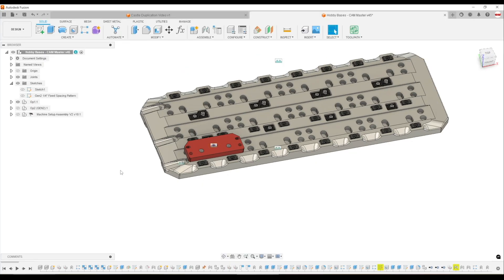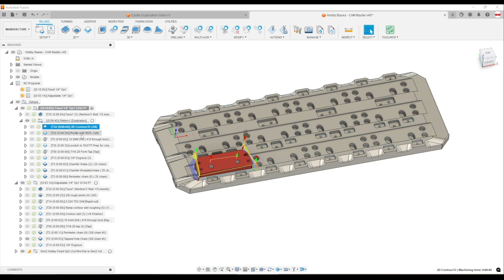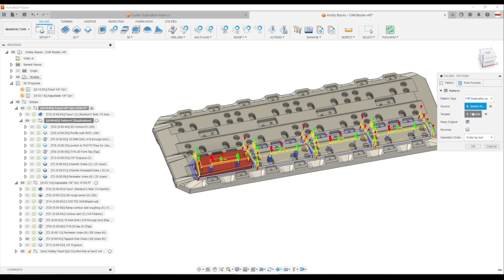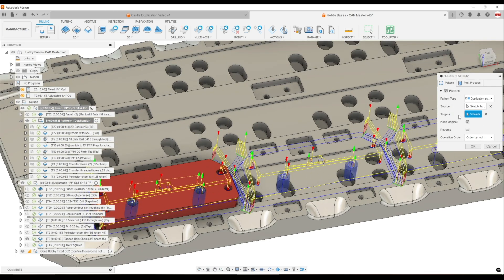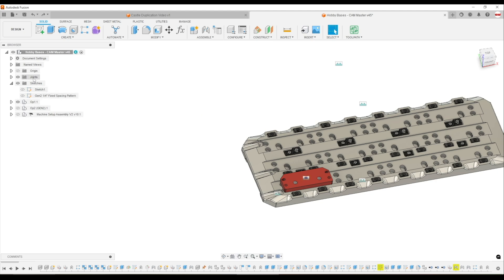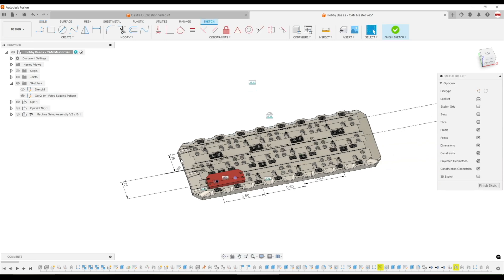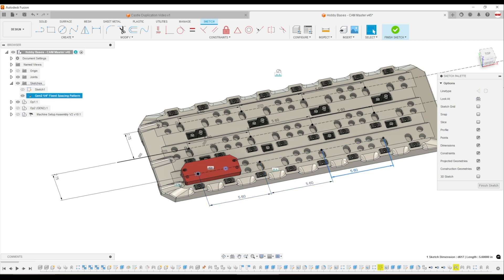This also stops us from needing to probe. When we first got our first Haas, probing is awesome — it's the coolest thing in the world. We still do it a ton and there are times to do it, but there's a lot to be said for fixtures designed such that you don't have to probe. Another example is our hobby Modvises — we're setting up this VF2 fixture plate. We have a single part programmed and it's the same thing: a duplication pattern where I program the part once and then it duplicates across the pattern. Easy to turn off one or more instances if I need to skip one. The sketch right now has the 5.6-inch spacing along the X-axis, and this will get patterned in Y.